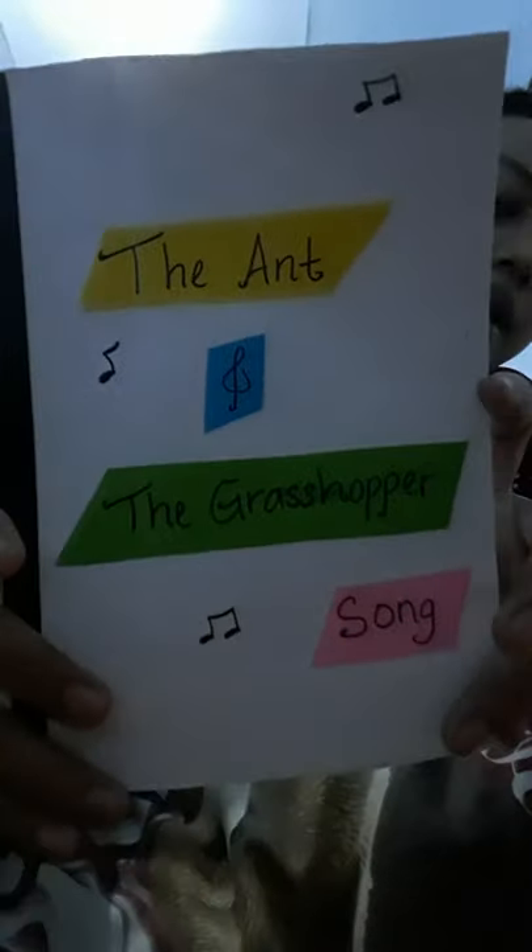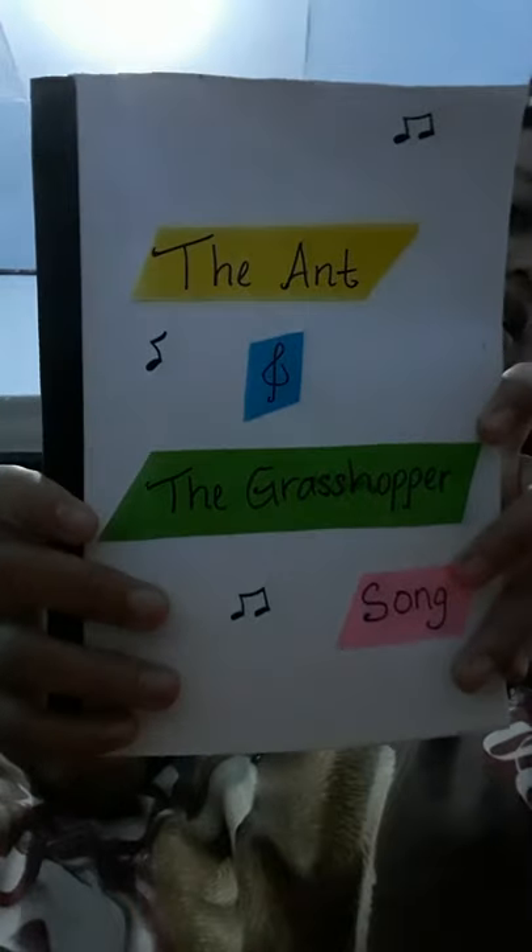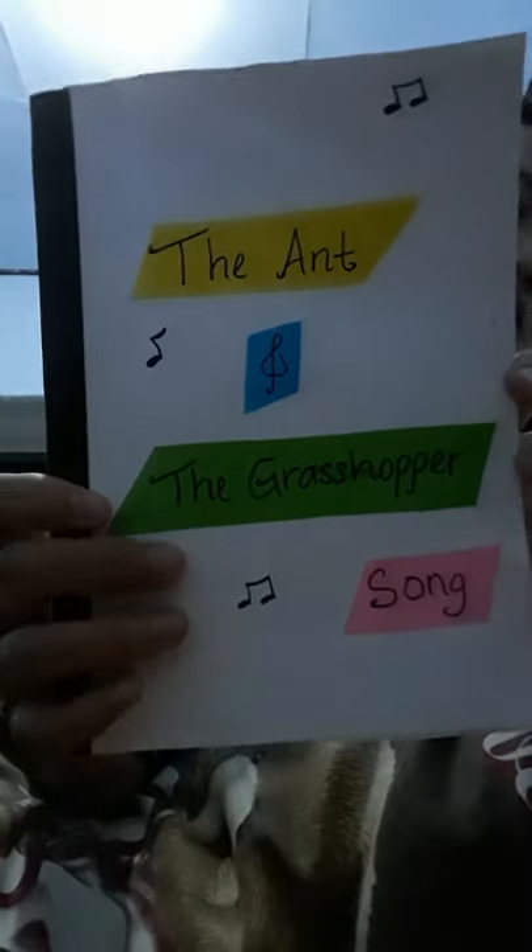I made this handmade book for children. It is a book of song and the title is The Ant and the Grasshopper Song.